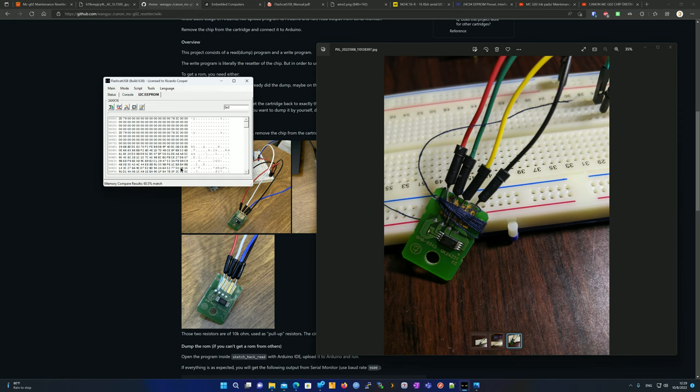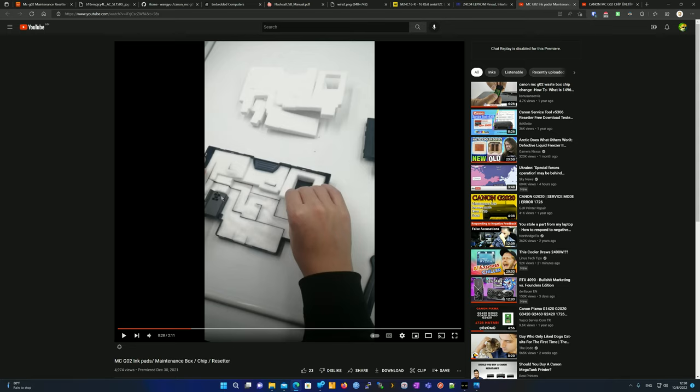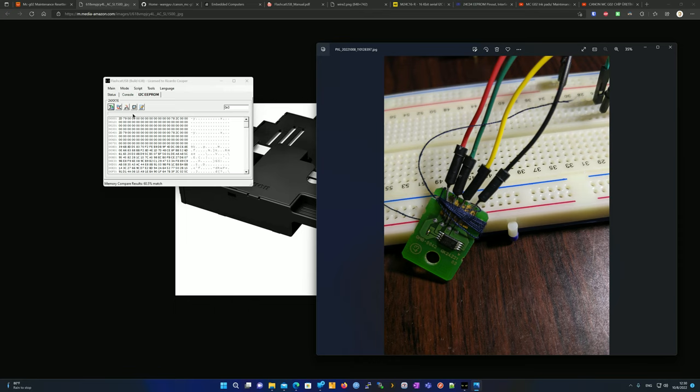Now that you have a backup, go ahead and use your maintenance cartridge until the printer tells you to replace it. When that happens, reconnect the wires and write the backup you took earlier — that will reset the counter. I also advise cleaning out the cartridge at least every two uses; rinse out the sponges, let them dry, and reinstall. Buying a new sponge costs almost as much as a new cartridge, so it's better to just rinse it out. To simulate restoring a backup, I'm going to erase the chip first.